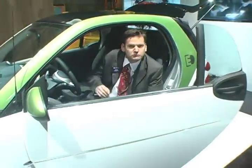Hi, my name is Rick Burgoyz. I'm Director of Communications for SmartUSA, and I'd like to introduce you to the Smart for Two electric drive.